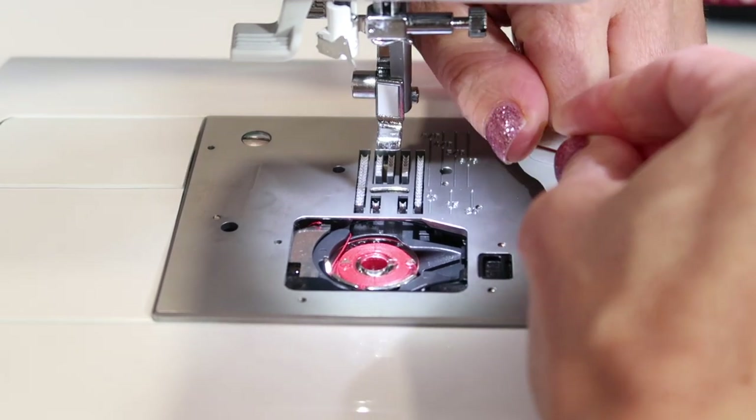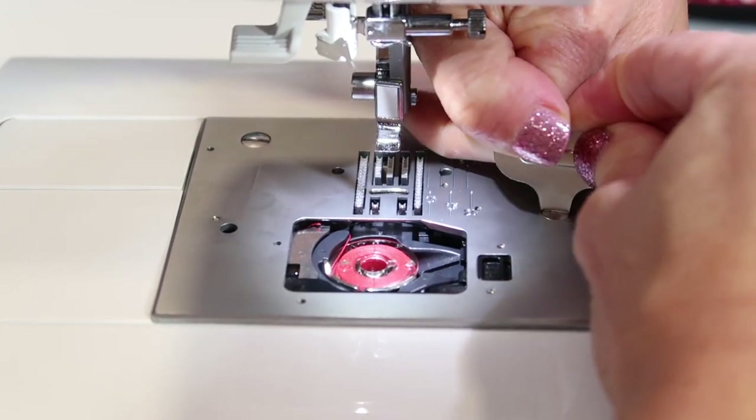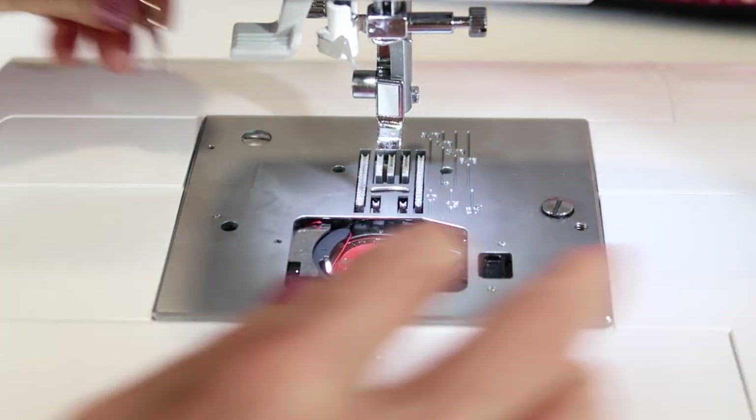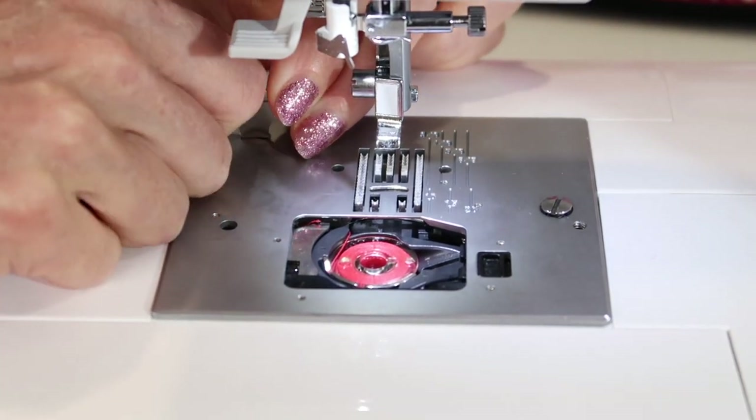Now the first time you do this, the screws are probably tighter than normal. Once you get them kind of loosened, you don't have to get them this tight again, but that's what the short screwdriver is for — to get in here and kind of get underneath the head of the machine.